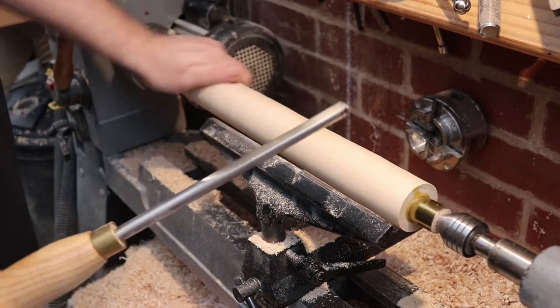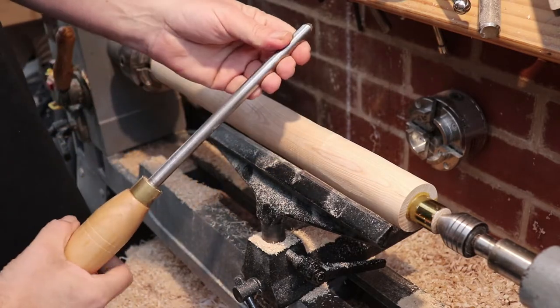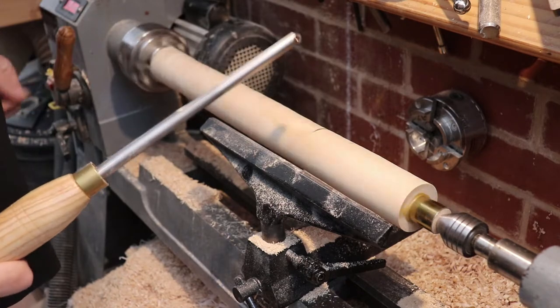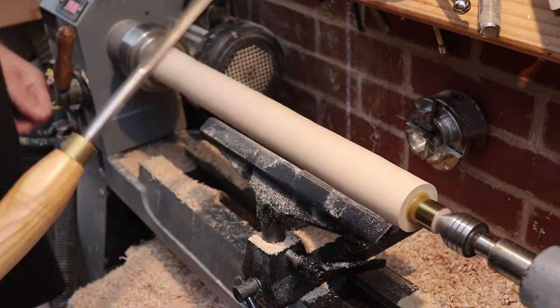Back to the old reliable bowl gouge with a sort of partial fingernail grind - I don't know what you call that exactly. I'm going to bring the speed up and get to work shaping the handle.